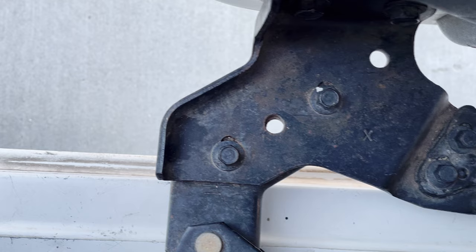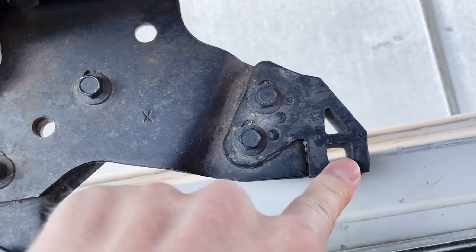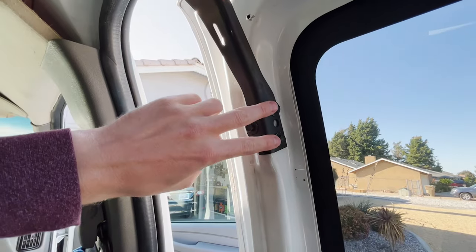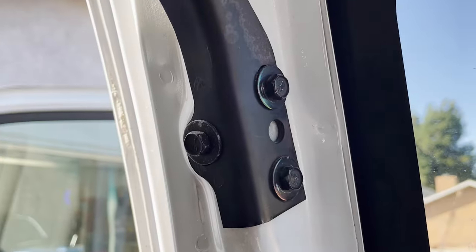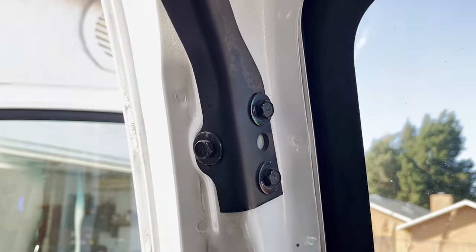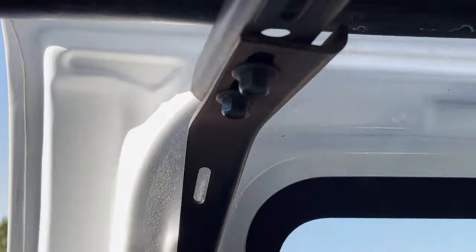Your lower door bumper can be adjusted via the two 10mm bolts here. Then at the top you'll find your final roller assembly. This works more as a guide than anything, as it holds none of the door's weight. However, you are able to raise or lower the roller to better align with the top track with these three 10mm bolts. Or if you should need, you can bring the door closer to the weatherstrip by adjusting these two 10mm bolts.